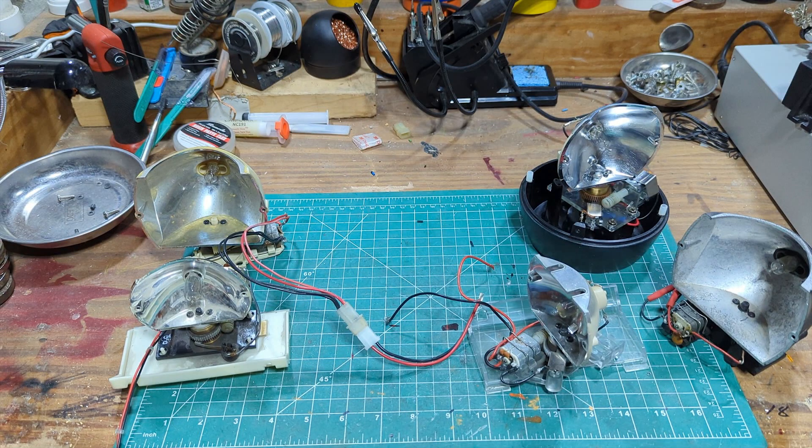Out on the bench here I have a selection of different rotators from the late 80s to the late 1990s. The purpose of having these out is to go over the definition of a term that gets used a little bit here and there: brushed and brushless rotators. It's not a new concept to the industry.